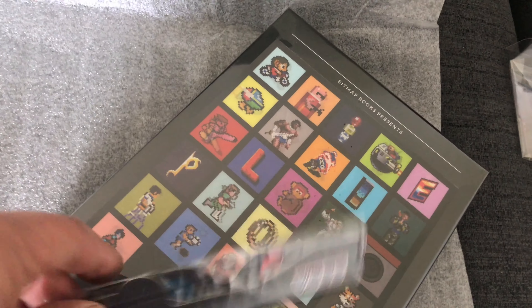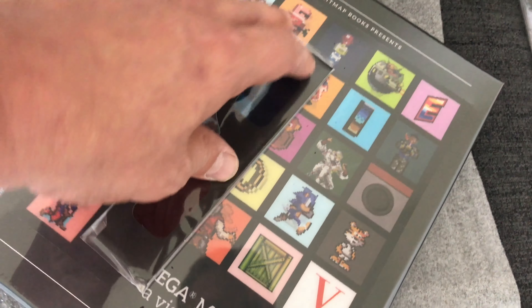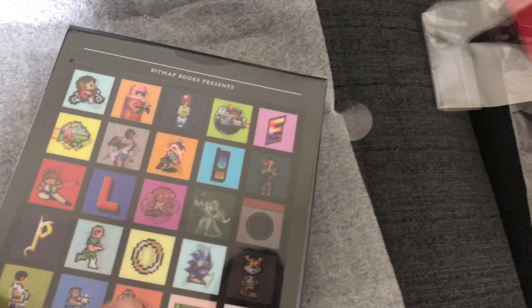I'm already feeling it was worth the wait! I think I'm going to do a more in-depth study of the book separately. Look at these - I don't actually want to take them out of the packet, it's a bit of a collector's thing maybe, but amazing - Sega 3D glasses! So this is the book itself.